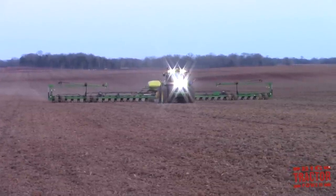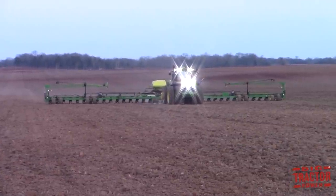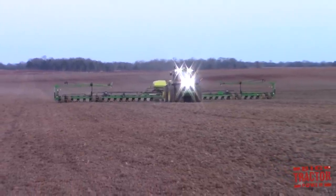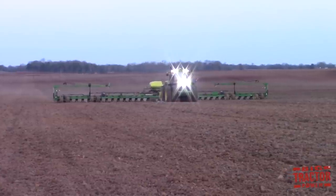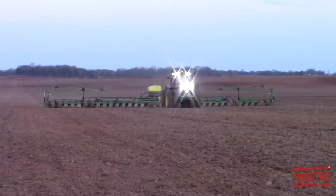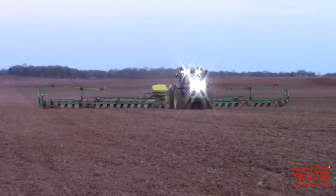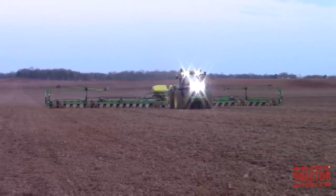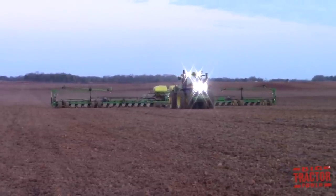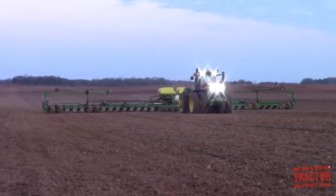So to answer our Big Tractor Power viewer's original question — can you plant corn in the rain — the answer is technically yes. As you can see here, the farm was able to push its limits and see how much it was going to rain, and they kept on rolling on this day. Had it rained much more, they definitely would have had to shut down because you would have simply made a muddy mess in the field, the planter would have gotten gummed up, and the corn seed would not have gotten good emergence. So you have to watch your weather and decide: is it raining too much and do I need to stop, or can I keep on going?